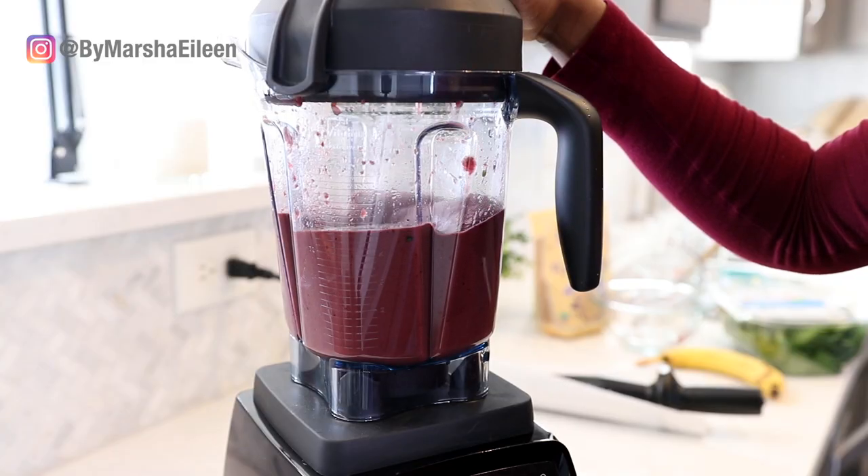Hey everyone, I'm Marsha. Welcome back to my channel and today I have another smoothie recipe for you all, but not just any smoothie. Today we are making a blood orange smoothie.